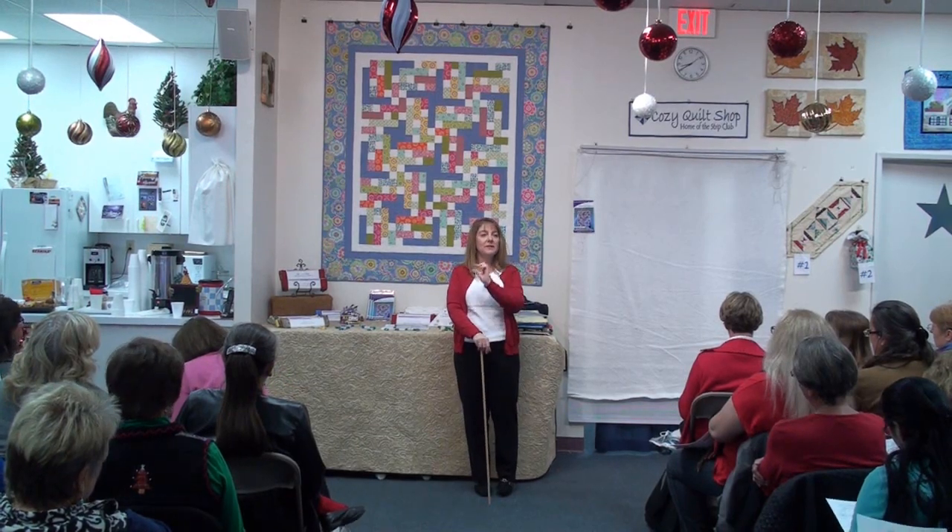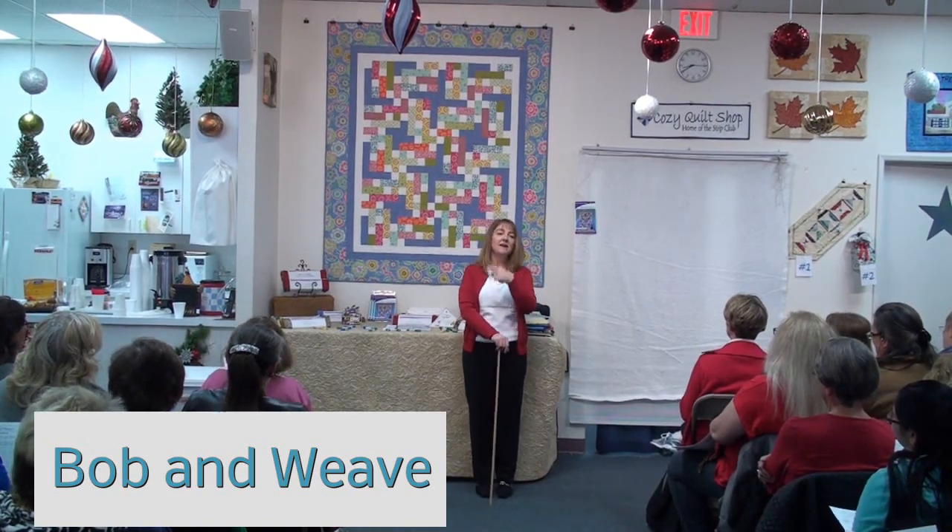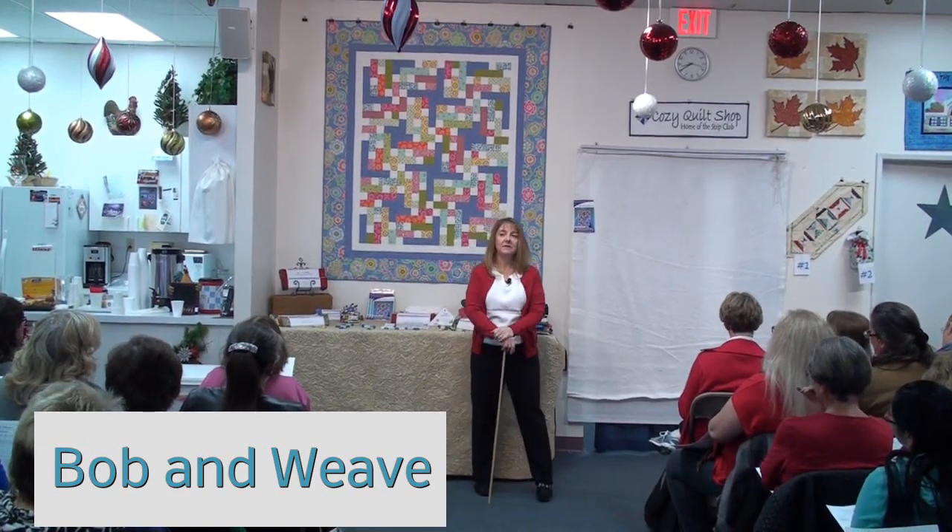Do you like it? We should have named it Bob and Weave — would that have been better? But Bob and Weave is still kind of cool. It looks like kind of a weave to me. That's why I named it Bob and Weave.